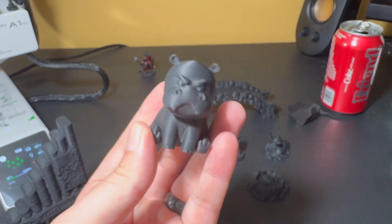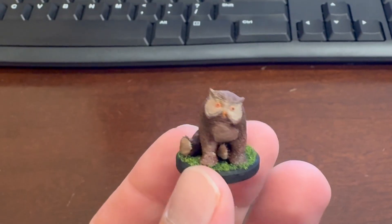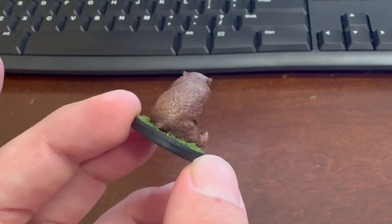Here are a few of those prints, as well as a grumpy hippo that my wife requested. And then I went ahead and painted up the owlbear too, just a quick little paint job to see how well it came out.